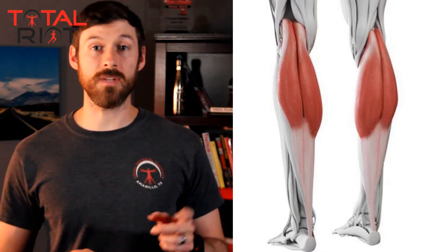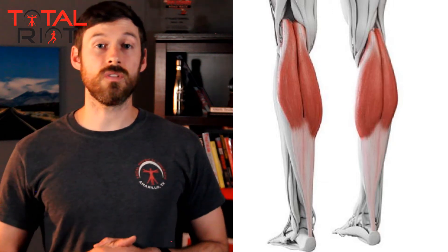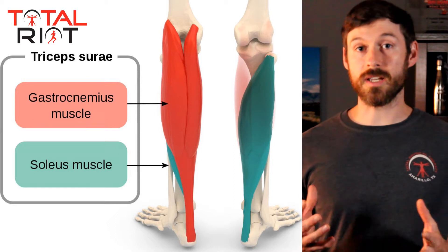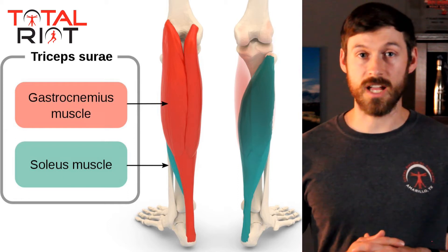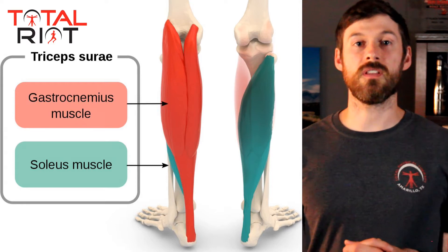Today we are going to be talking about the calf complex. The calf complex consists of two muscles. The gastrocnemius, which originates from the two femoral condyles, goes down and inserts into the Achilles tendon, which inserts on the back of the calcaneus or the heel bone. The other muscle is called the soleus, which originates from your tibia and fibula and inserts into the Achilles tendon as well, attaching to the heel bone or calcaneus in the back part of your foot.